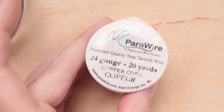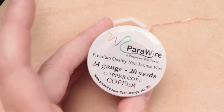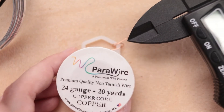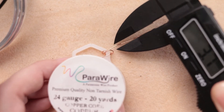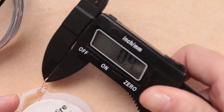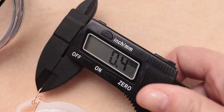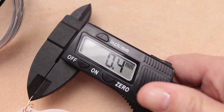I have this wire that says it's 24 gauge. I'll open up my caliper and close down on this wire and see what millimeter size I get. And what that says is 0.4 millimeters.